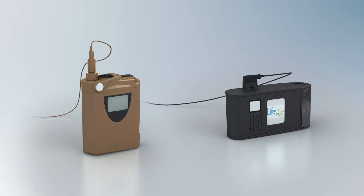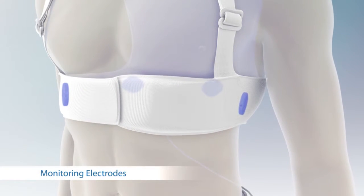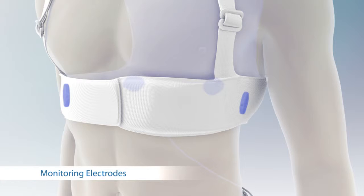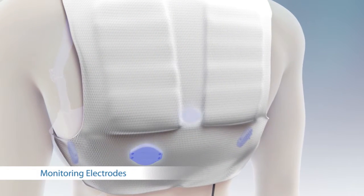The LifeVest has two models shown here. Though differing in appearance, both models are equally effective at detecting ventricular arrhythmias and delivering life-saving therapy. The LifeVest system uses four ECG electrodes around the patient's body. One pair of electrodes provides a side-to-side channel of the ECG signal, and the other pair provides a front-to-back channel.